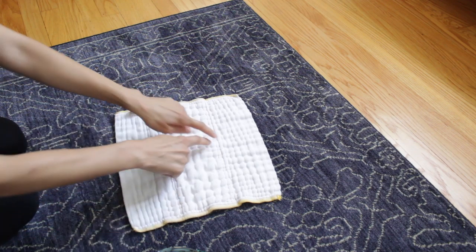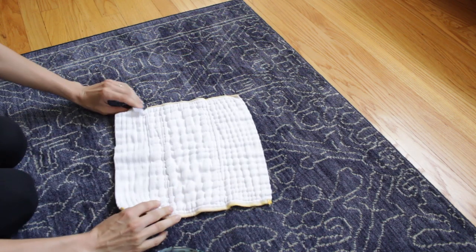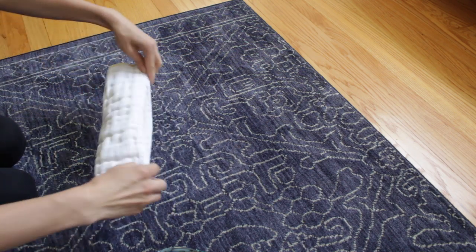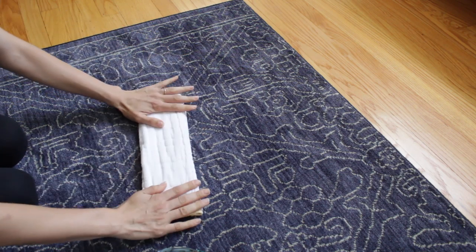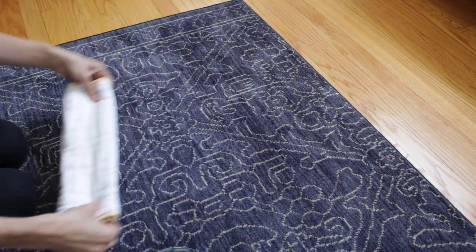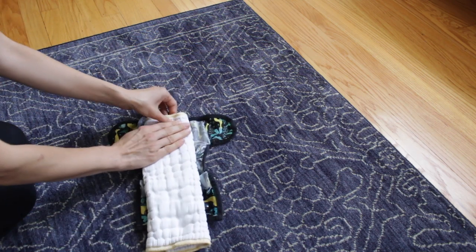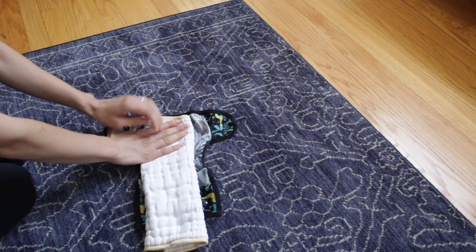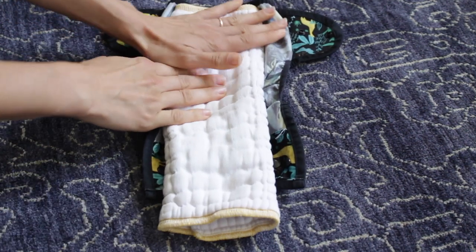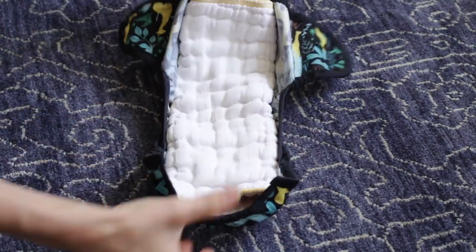Pre-folds have two lines — so this has four layers on the sides and eight in the middle. I fold the thinner layers on top of the big ones — hot dog fold. Then I flip it over, and if I had a liner I'd put that right here. Then you take your diaper cover; I find the easiest way is to line one side of it just below the elastic band. Line one edge up with the elastic band, put my hand there, pull it forward, and it just kind of sits in there.